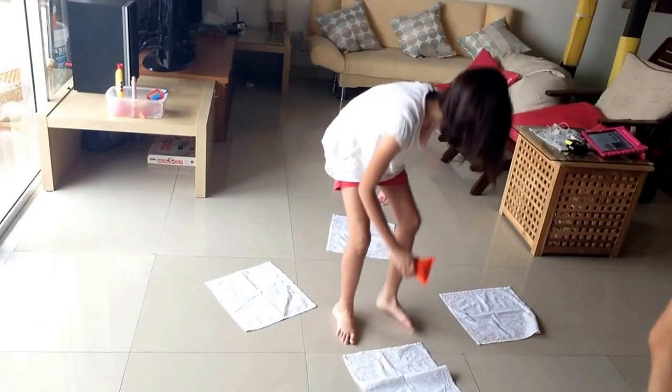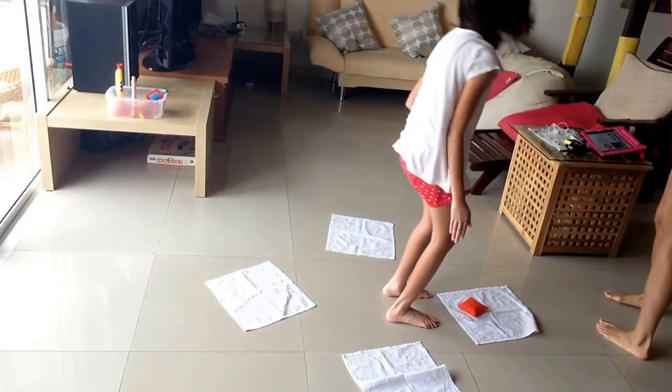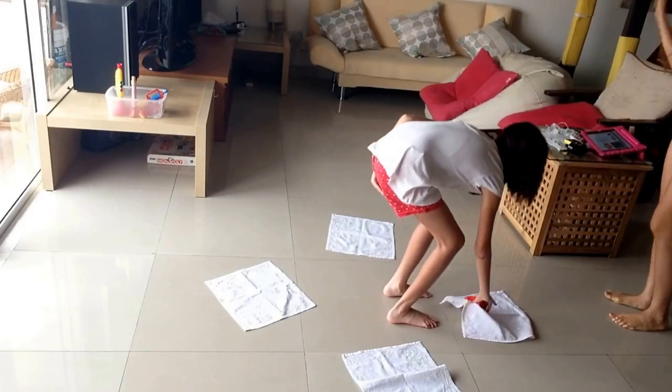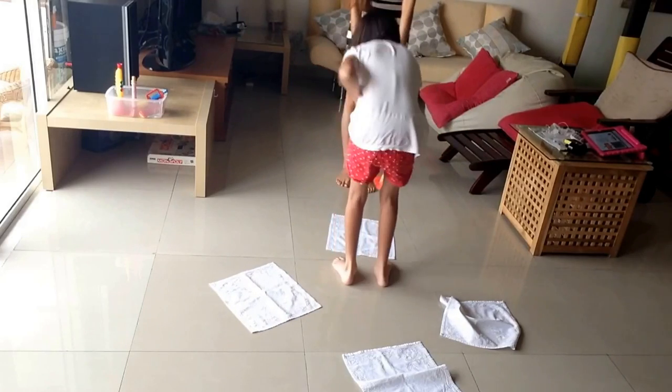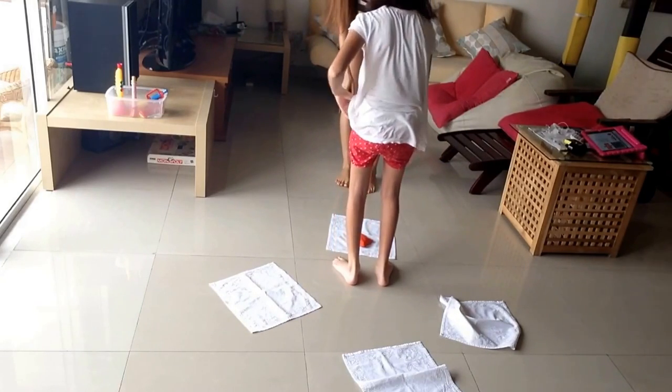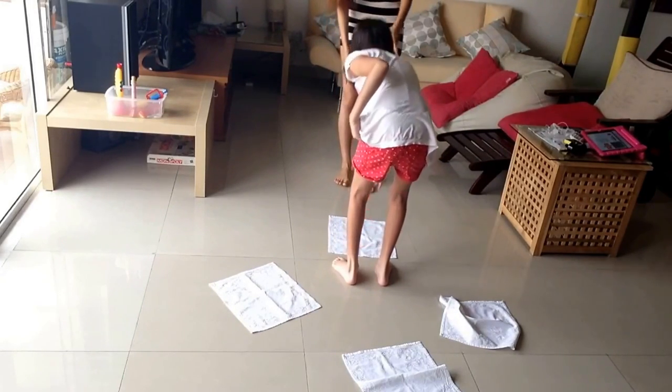Good. Okay, now pick it up. Good. Put it up, good. Good. One last one, put it down. Now pick it up again. Good job, nice.